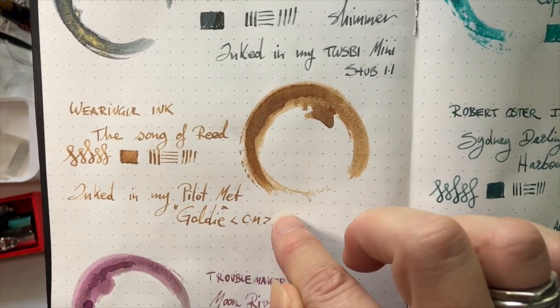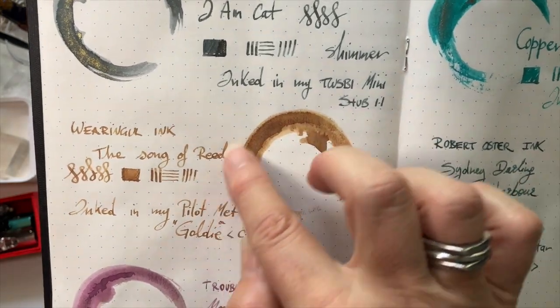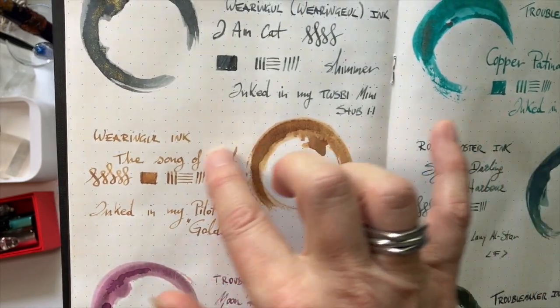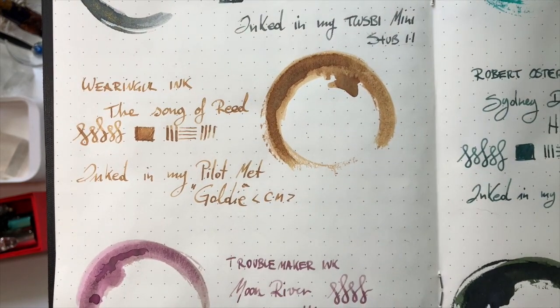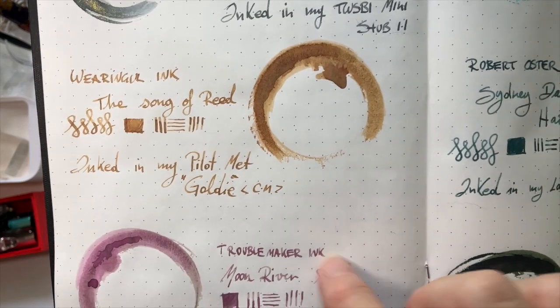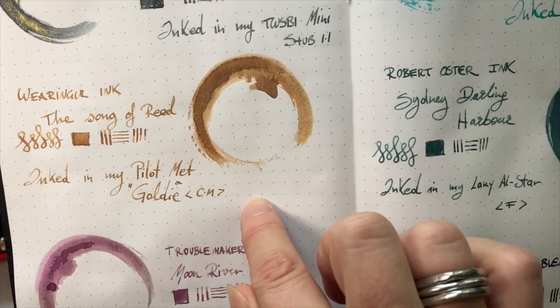This one here is the Song of Reed. I also really love the names they give their inks. This is kind of like a sand colour — I call it sand, but it's kind of a beigey, yellowy, sandy colour. Or like brown — I don't know what you'd call it. It's quite a neutral colour, which I enjoy. This is inked in my Pilot Metropolitan, my Goldie, with my Calligraphy Medium nib.